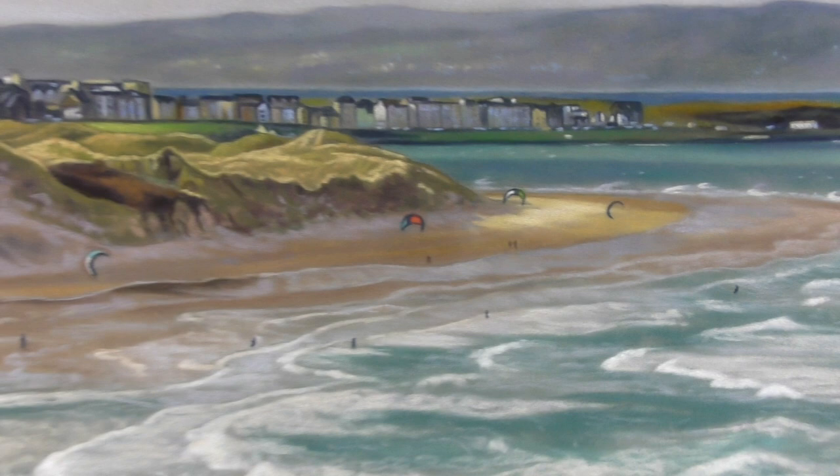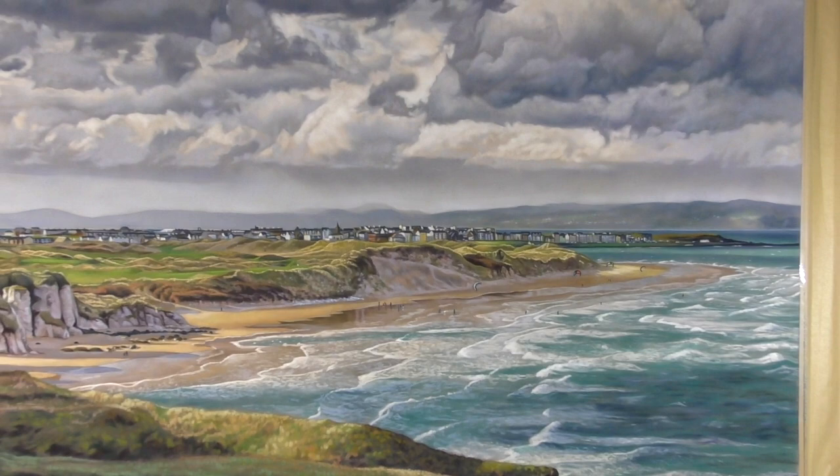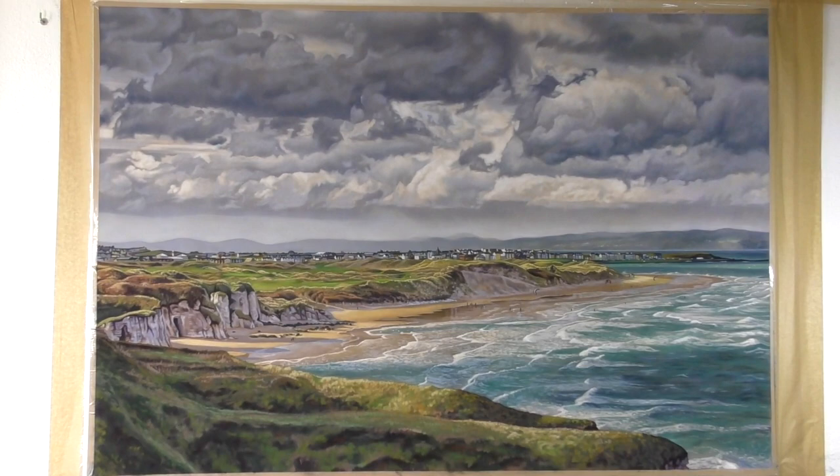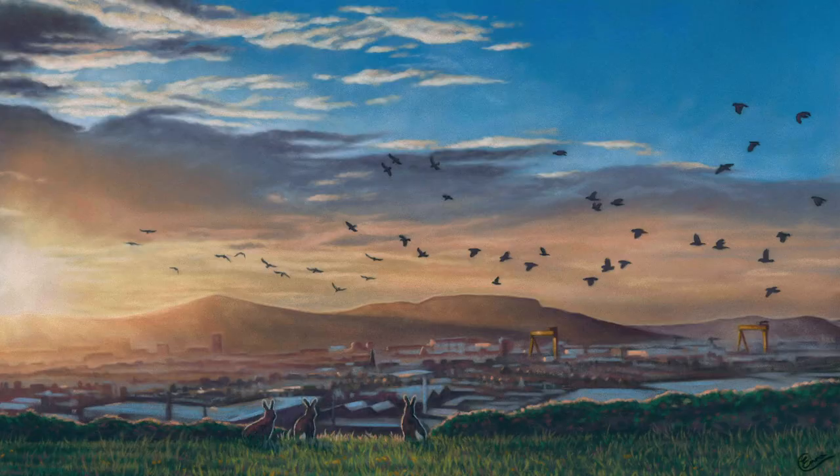I didn't manage to film the whole piece — I've had some technical nightmares during this piece — but what I did film I've included here in time-lapse, and I also kept a pretty detailed photo diary of this piece too. Please do subscribe to me here on YouTube and also consider checking me out over on Patreon, as I'm going to be releasing some more in-depth tutorials from this piece. But enjoy the video!